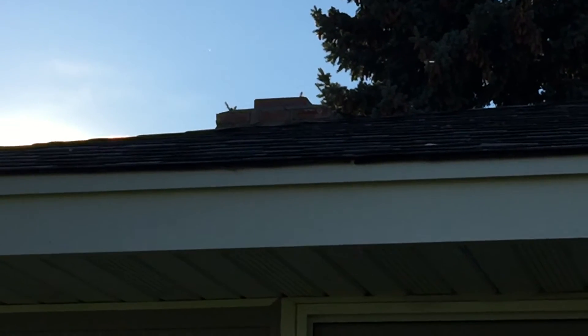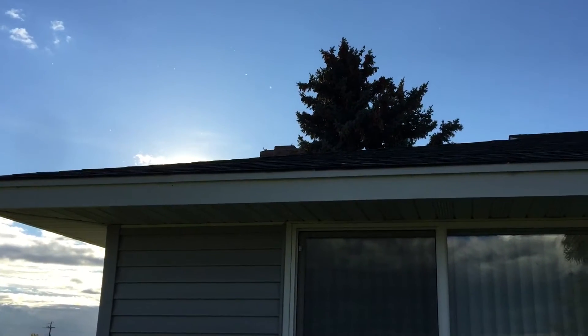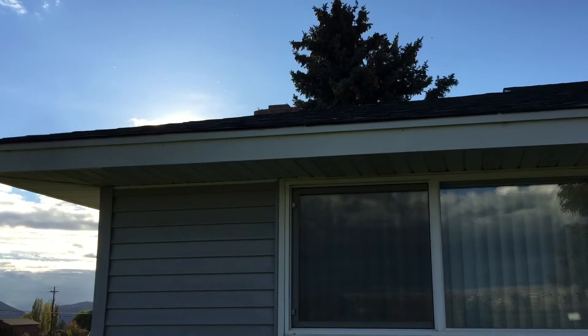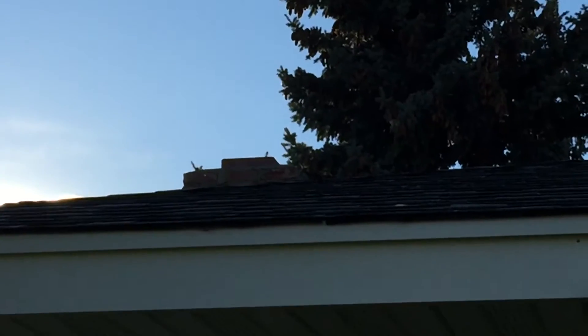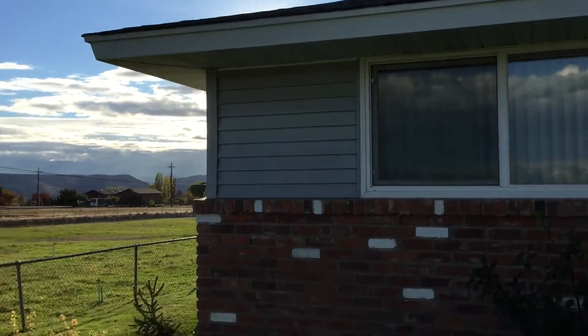I'll go inside so you can see without causing any issues. Anyway, this is the chimney and I happen to be doing this in the daytime — sometimes it's hard to film at night. You can see a little bit of heat waves coming out but not a whole lot of smoke.